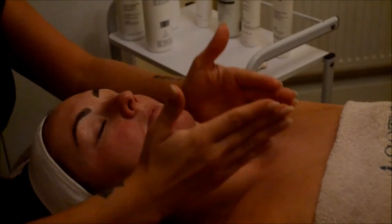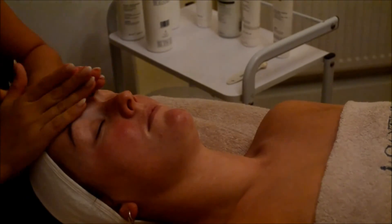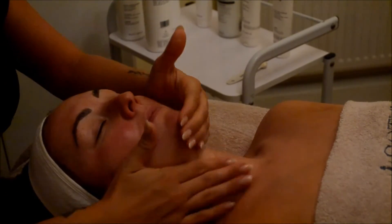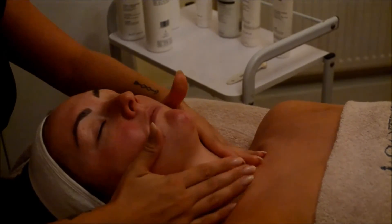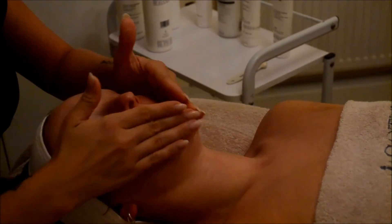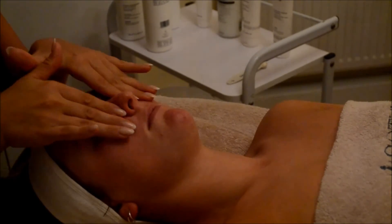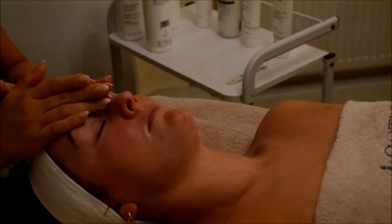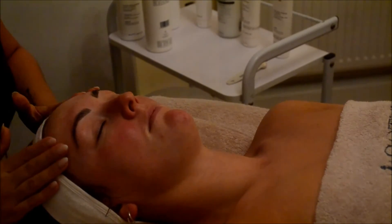Finally, to finish the treatment off we are applying our RS Serum, which is our regenerative solution. This is a hypoallergenic, fragrance-free, colourant-free serum that is going to help with sensitivity and prolong the hydration results at home. We also make sure that the client leaves with an SPF on, because it's essential to make sure that your skin is protected from the environment.